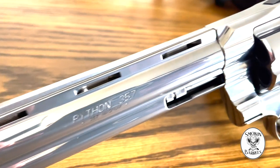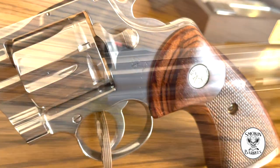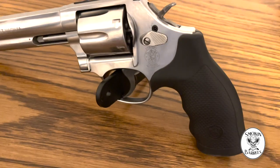Colt did an amazing job with the Python, but one big flaw is the rear sight. After every 20 to 50 rounds, shots start veering off to the side. It turns out the rear sight just kind of floats around. The 686's sight is solid. That's why Wilson Combat releasing a new sight for the Python is crucial — it'll fix this problem. I actually had to use Loctite on mine, which kind of sucks, but now it's good.